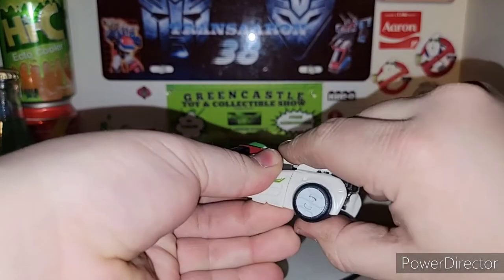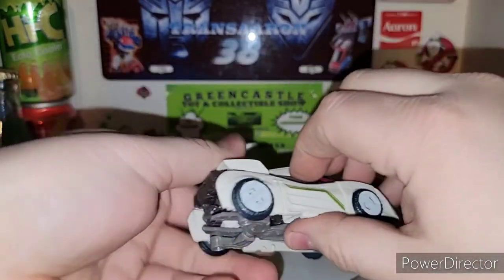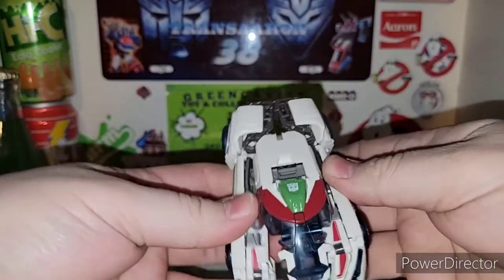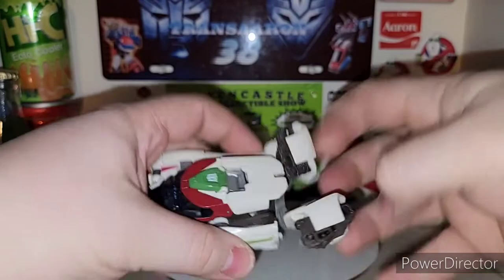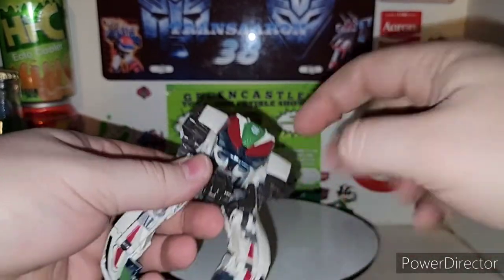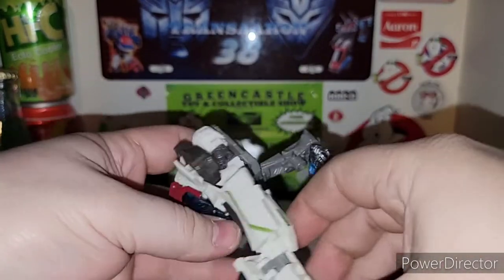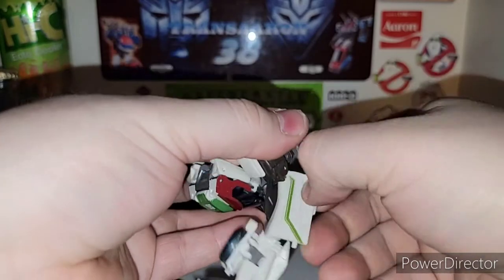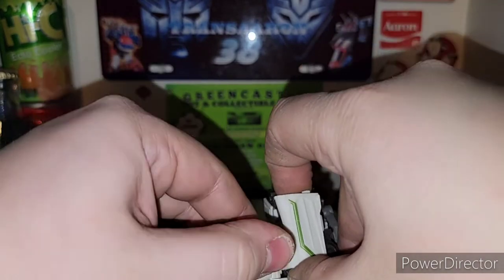So those are my thoughts on the new Transformers Studio Series Bumblebee movie Wheeljack — definitely highly recommended. He's a cool figure and everything locks into place very nicely on my copy, though everyone's copy would probably vary. It's pretty cool how he transforms with all that, and he does have that clear plastic. All in all, very cool figure.